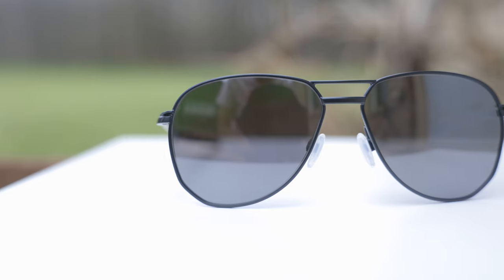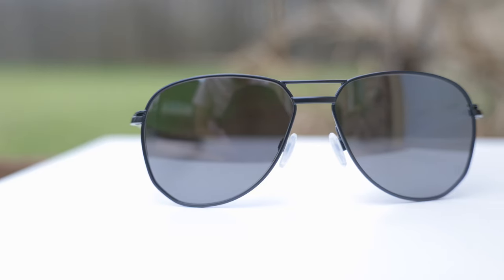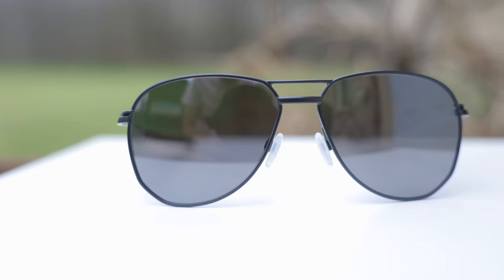For those of you who don't know, Patrick Mahomes is an American football player. As of filming this video, the only Contrail frames you can buy are the Patrick Mahomes collection, but I assume in the next couple of months you're going to be able to buy a pair without his name on it. But with that being said, let's go ahead and pop the sunglasses on face and talk about the dimensions.